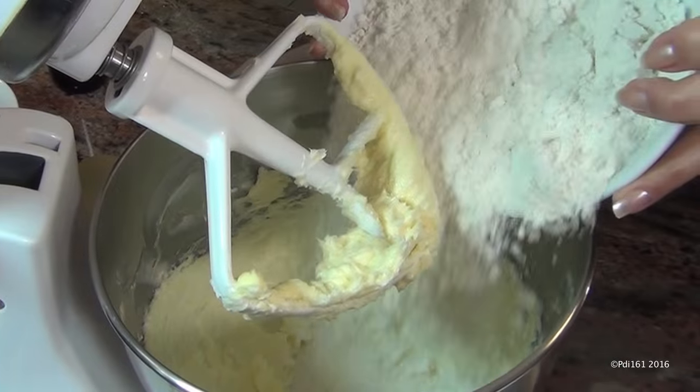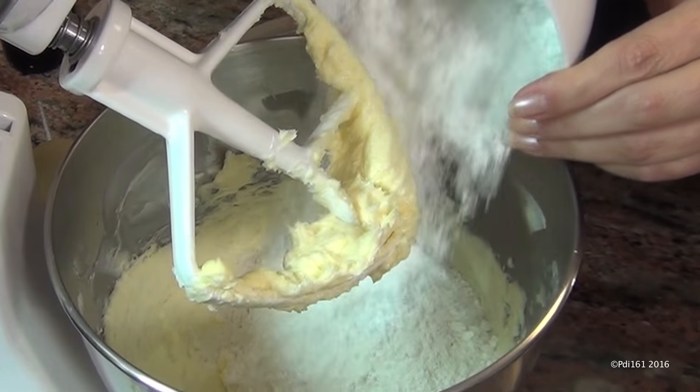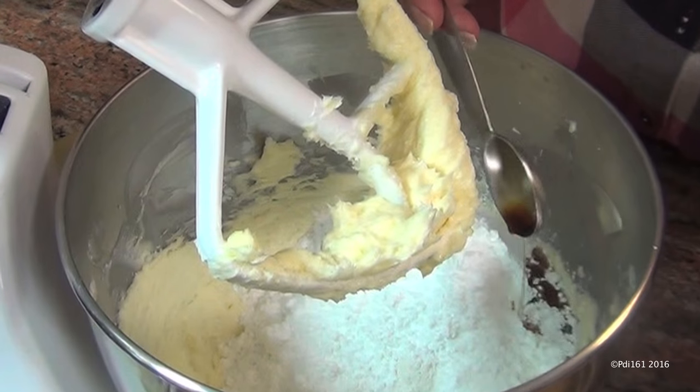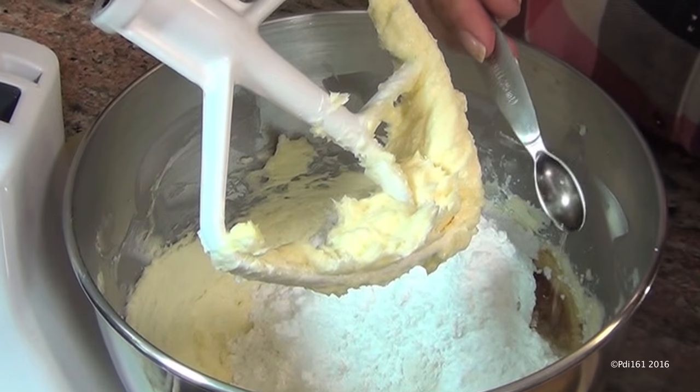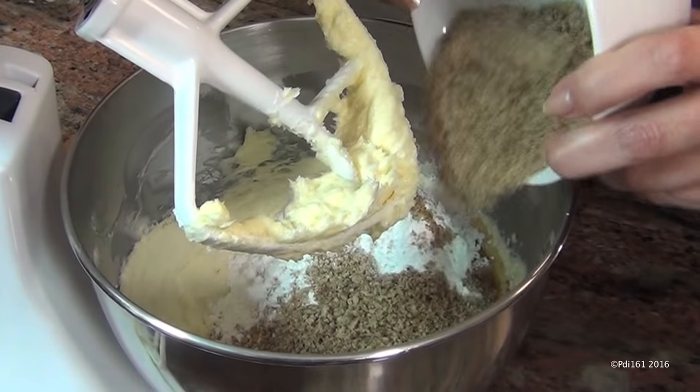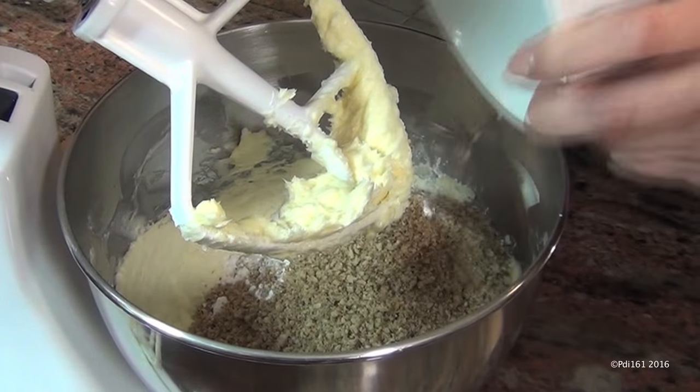Now to this, add two cups of flour, half a cup of powdered sugar, an eighth of a teaspoon of salt, a teaspoon of vanilla extract, a quarter teaspoon of almond extract, and a cup of ground pecans. I just ground it in the food processor.